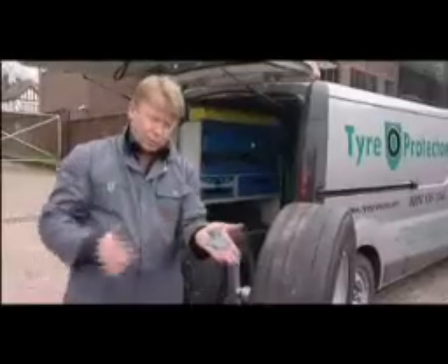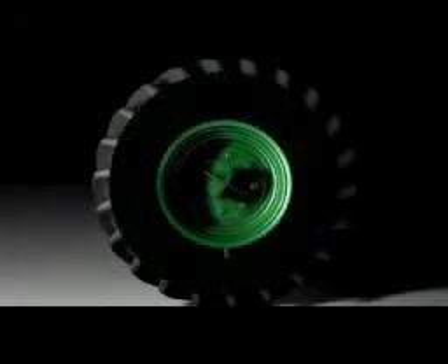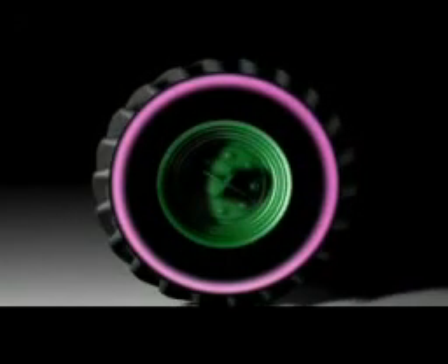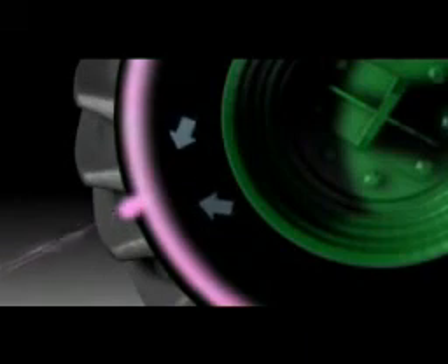Tyre Protector tyre sealant is what is known as a fixotropic gel. It is inserted through the valve core where the air goes into the tyre. Once the tyre starts to rotate, the product spreads right the way around the circumference of the tyre. Tyre Protector moves in front of air, so once you pick up a penetrating object and it goes into the tyre, the air inside the tyre pushes the product in and around the wound and seals.